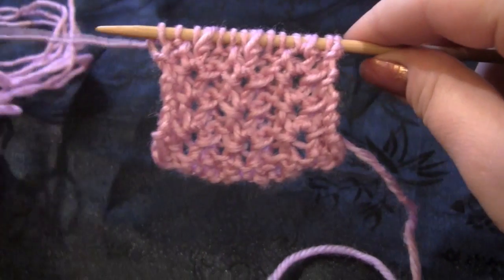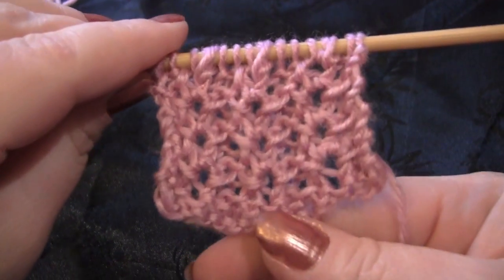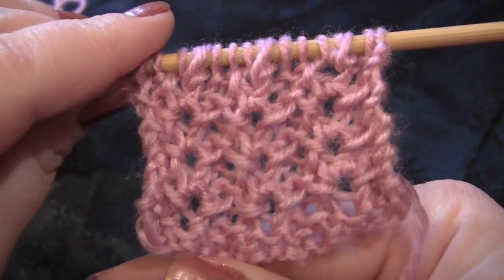So you would just repeat rows 2 and 3 for the pattern.